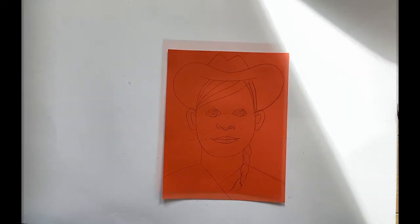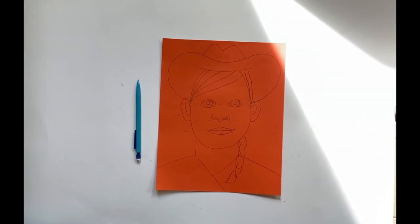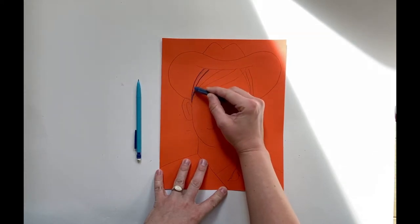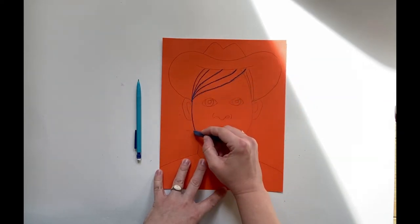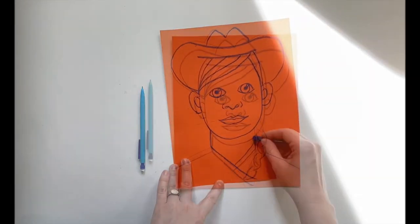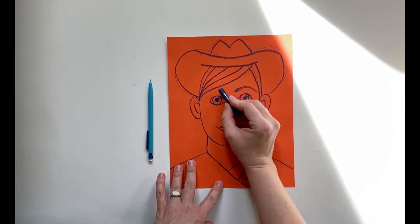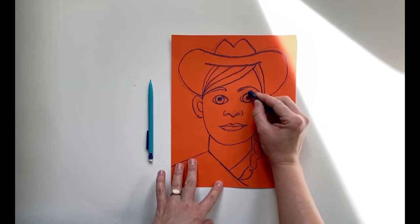When you have all the parts of your cowgirl or cowboy's face just where you want them, we're going to outline them with that dark colored chalk pastel — or you could use a Sharpie or a crayon, whatever you want — and just add a nice bold outline to all of these parts. You're going to trace everything you did with pencil and go right over it with your dark, bold line. I just realized I didn't give her eyebrows — don't forget you have eyebrows! She probably also needs some eyelashes. Boys have eyelashes too — I know that's a shocker.